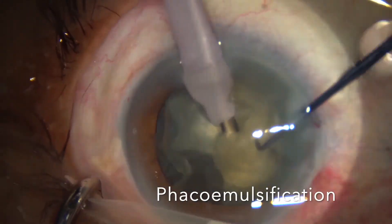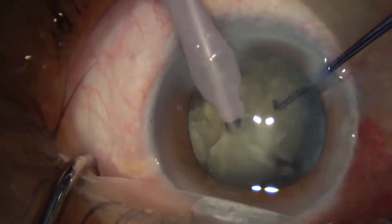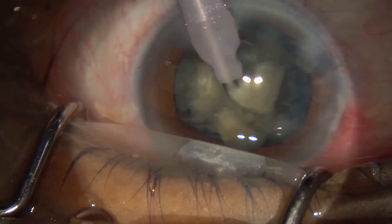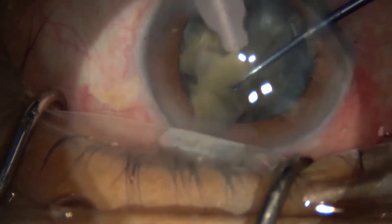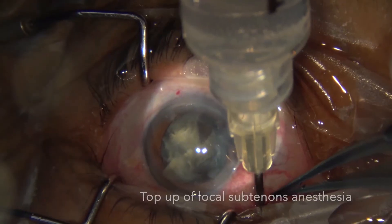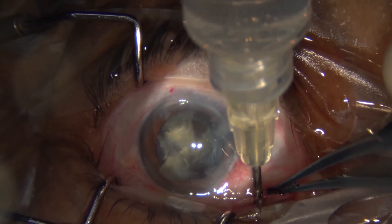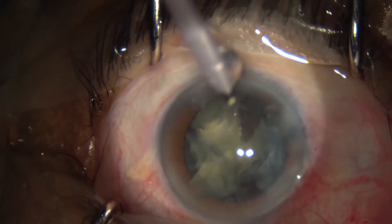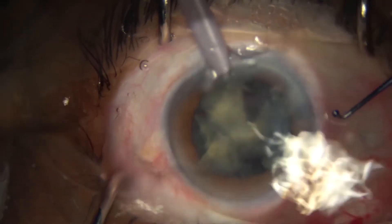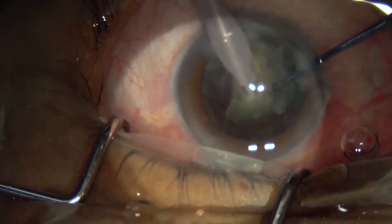In between steps, we top up the viscoelastic to protect the endothelium. Because the probe kept getting occluded due to the dense cataract, we also had to clear the tip externally by removing the probe and rinsing it with a bottle of BSS. At the halfway mark, the cataract was very adherent to the capsular bag, so we used viscoelastic to push and dissect it away before continuing to phaco-chop.